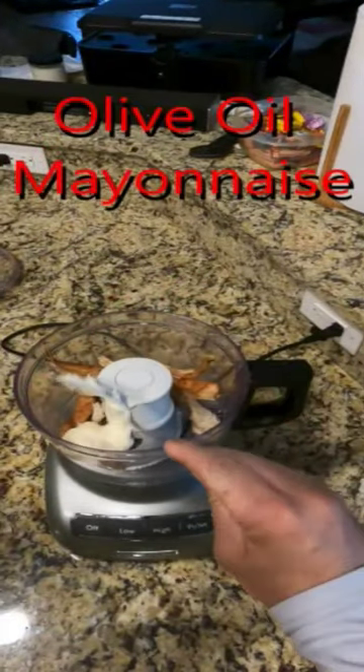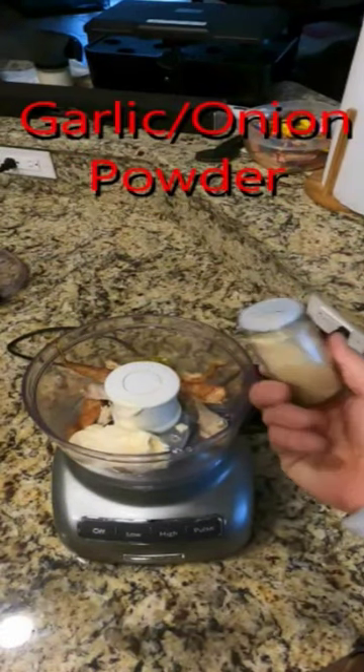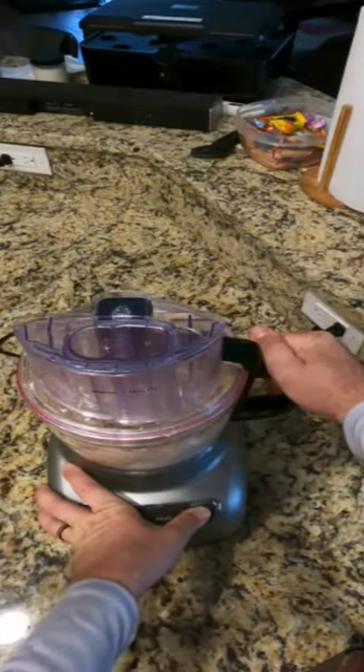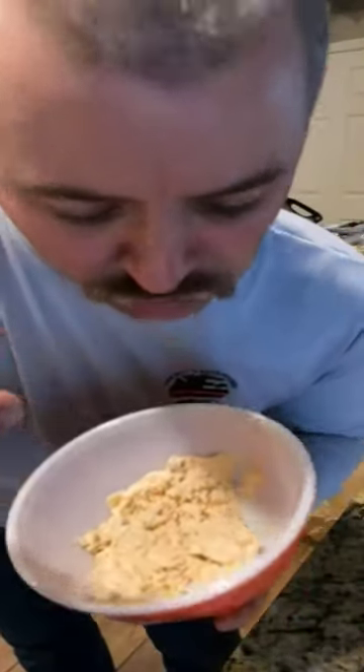I know it doesn't look like a lot. Normally I like to do three or four fish but today was just one of those days. That's fishin'. That wasn't a lot of fish but that is the perfect amount for a little lunch.